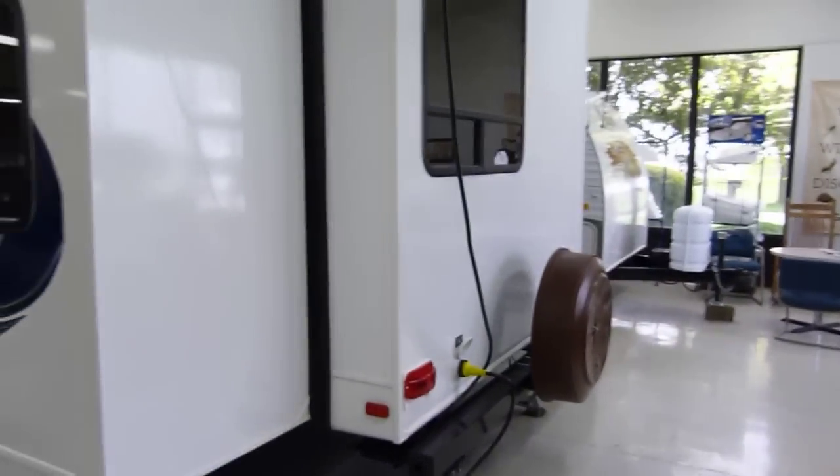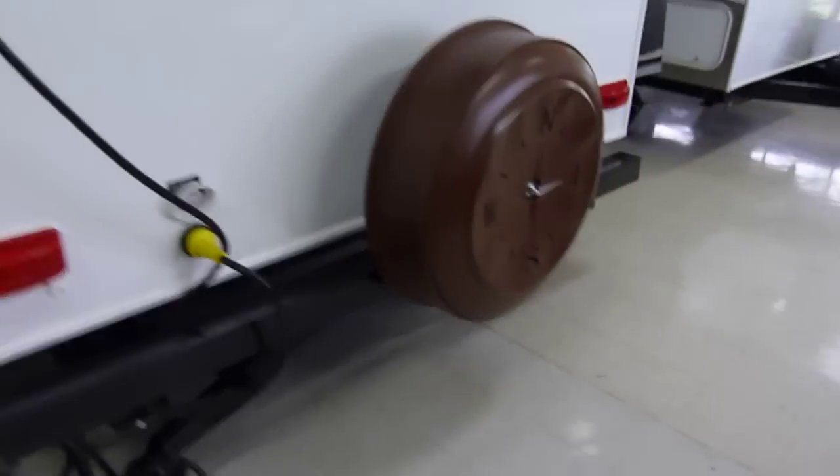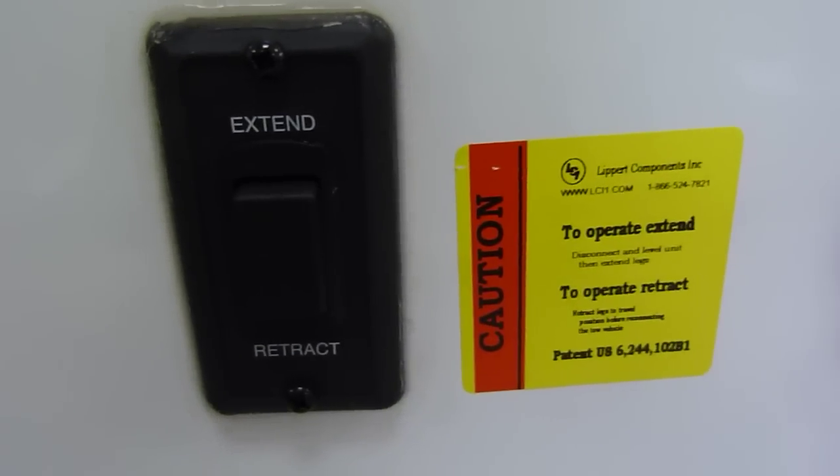Coming around to the backside, 30-amp electrical service and the spare tire under the deluxe molded cover. Once again, these are electrically activated stabilizer jacks — one touch of the button and you are set up, leveled, and ready to go.